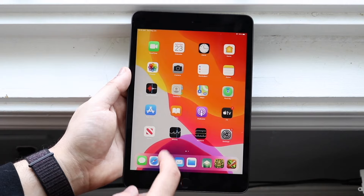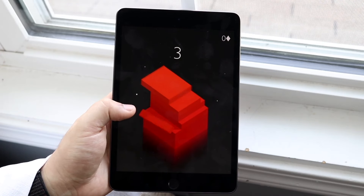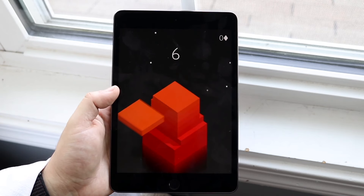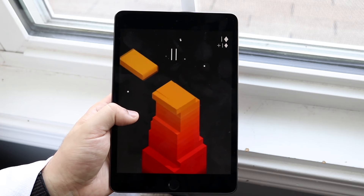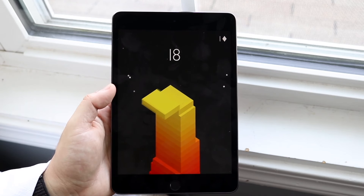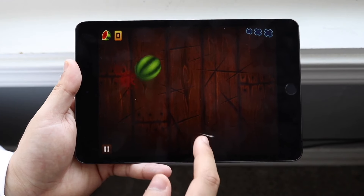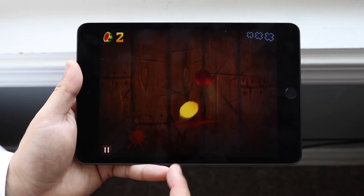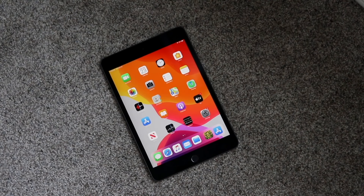Starting off with the outside of the iPad Mini 5, this thing on the front has a 7.9 inch IPS LCD panel. It was and still is a very high resolution display. This iPad came out about five years ago, and it still doesn't feel like a super outdated or cheap iPad — the display still looks and feels very good. You are getting bezels on the top and bottom, which can be kind of annoying for some people. If you want a better-looking iPad, something like an iPad Air 4 or iPad Pro 2018 would be superior. The Touch ID sensor still looks great, and overall the front of this iPad doesn't look super ugly.